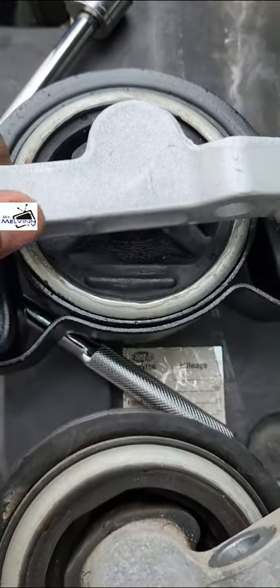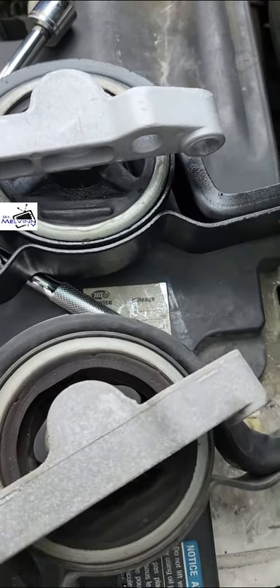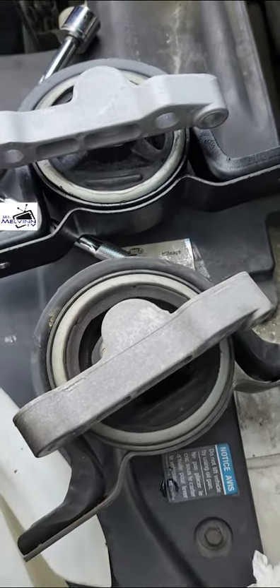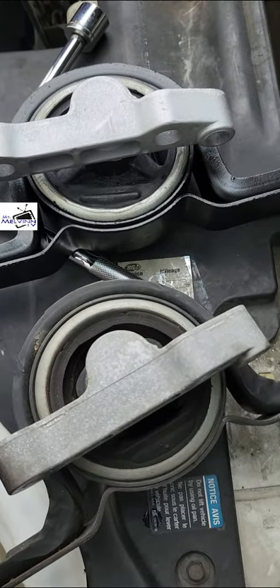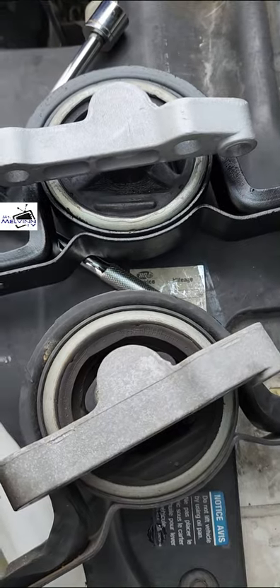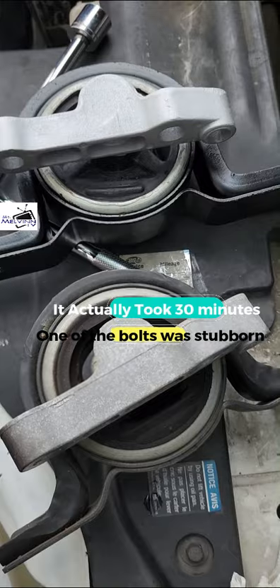Bad versus good. Hopefully this will kill the vibration I've been feeling in the car when I'm at idle. I do these repairs myself — I'm not paying five or six hundred dollars for this. It only takes like 15 minutes and you're done.